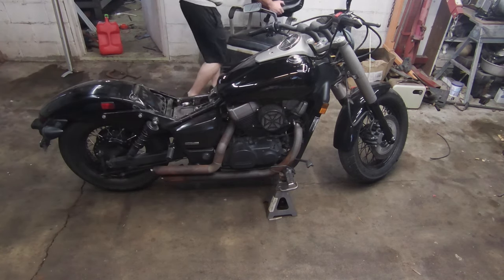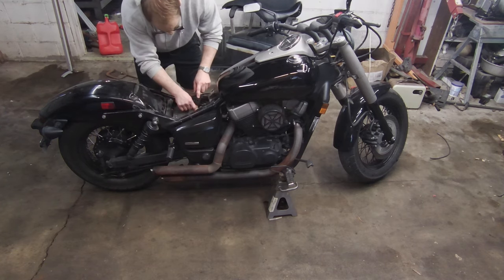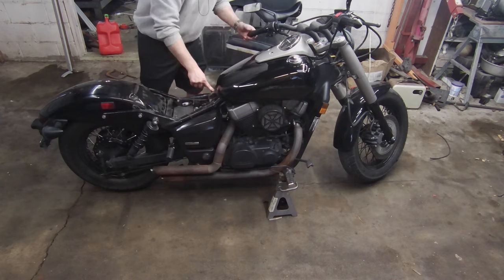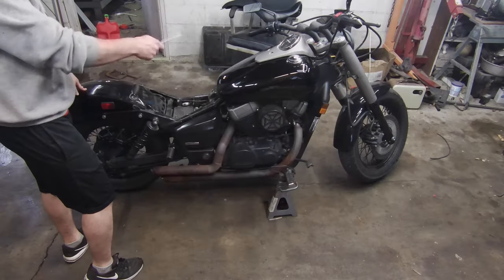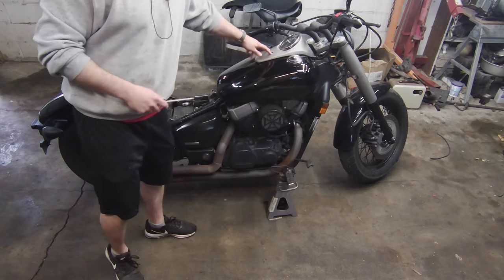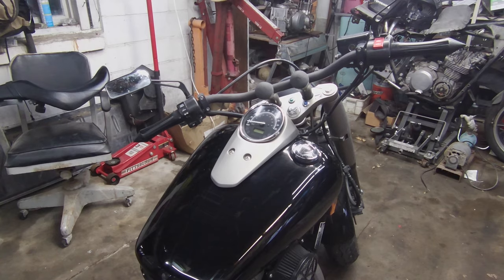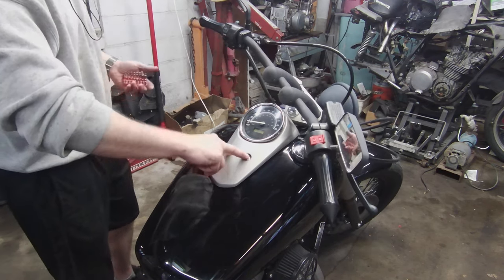Let me start throwing parts over here. Now I've got access to the fuel pump right there. To get the gas tank off it's a 12 millimeter, and then there are these little allen keys up here. I'm going to move the camera so you guys can see.